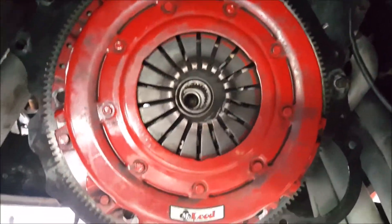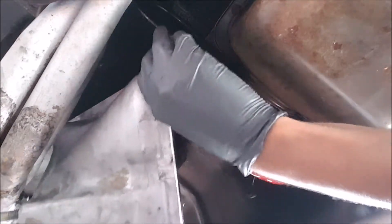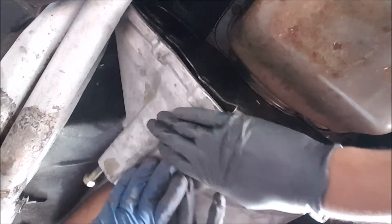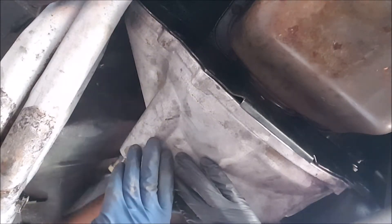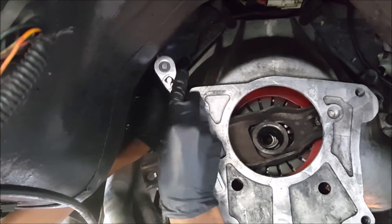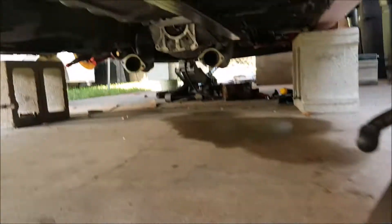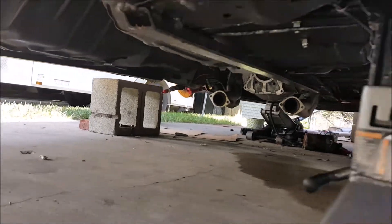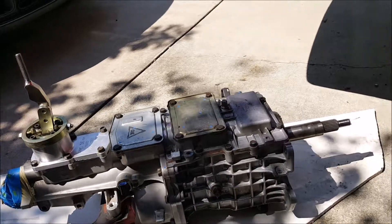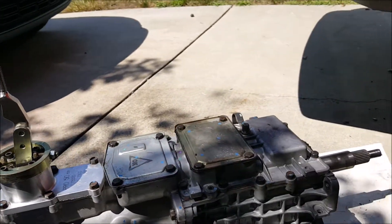We just installed the clutch pressure plate and reinstalled the flywheel. Next up is the bell housing, which already has the clutch fork in it, and we're about to pop that on there and then the transmission. We've got the whole bell housing and clutch bolted up. Now we're going to throw the transmission in. I've got the back end kind of sealed off to keep the transmission fluid from running out — because it's going to get messy if that happens.